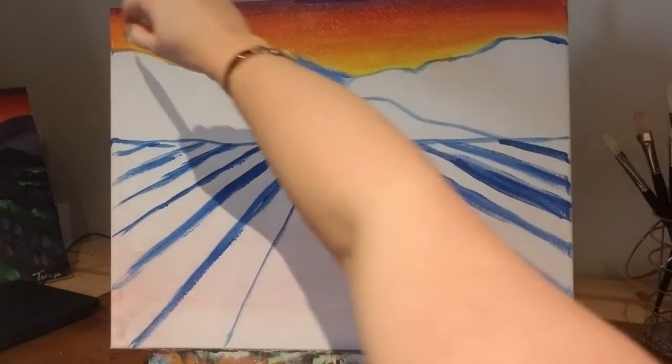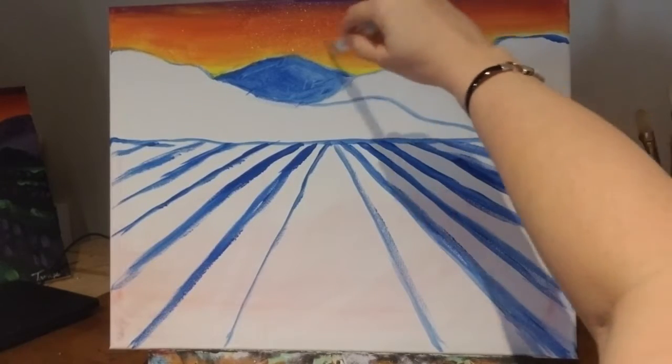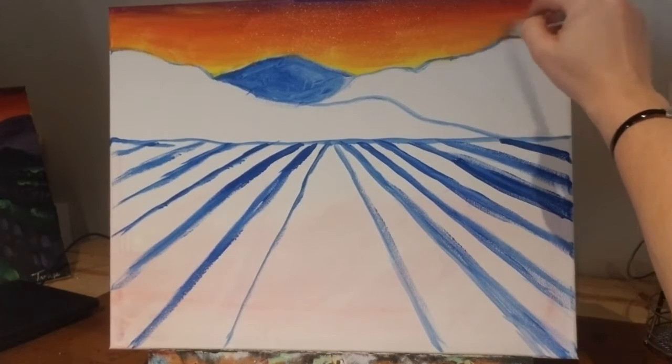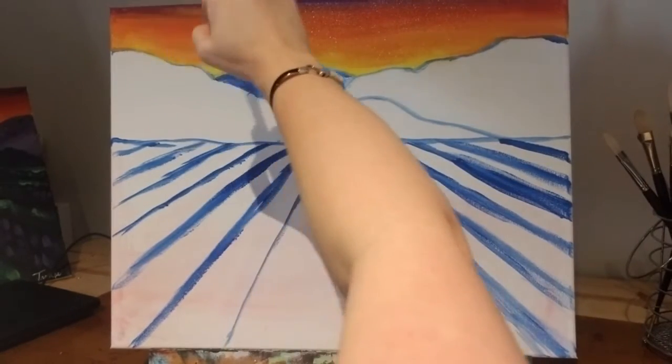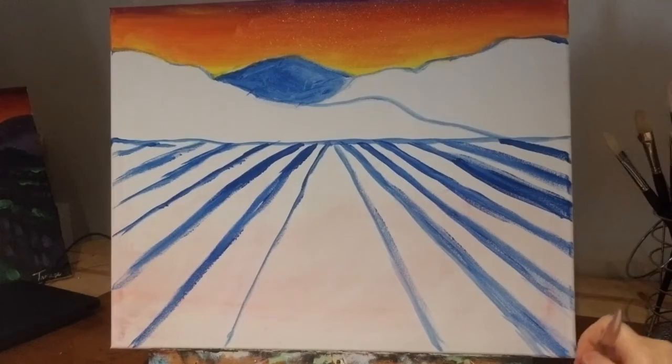If you're satisfied with it, don't work it too much — then you'll start taking the paint off, and we don't want to do that. You can always come back and fix it later. Just make sure you have nice even strokes. You can let that dry for a little bit and come back to it if you're not completely satisfied. So now we're going to move on.